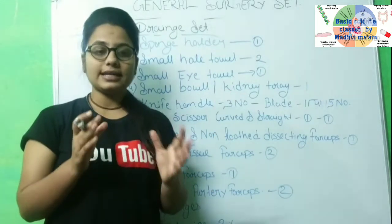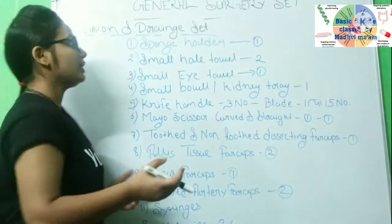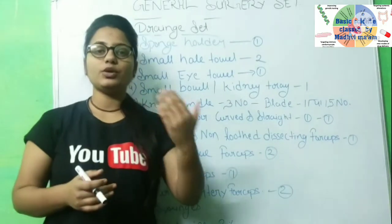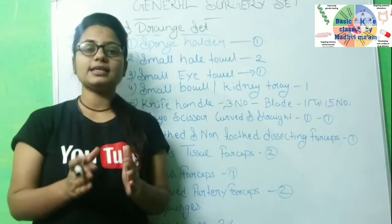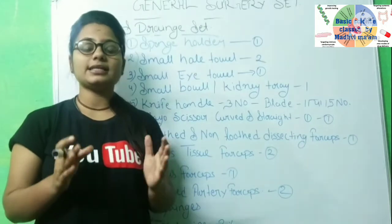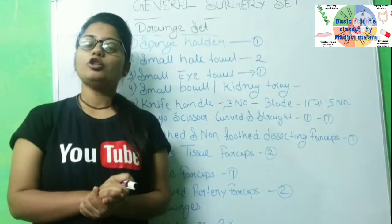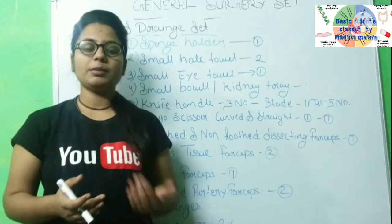How to prepare the instrument and how to prepare the case — we will know that today. We are going to see the general surgery set, the incision and drain set, for patients in hospital who need an incision or drain.